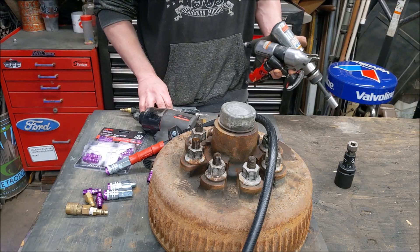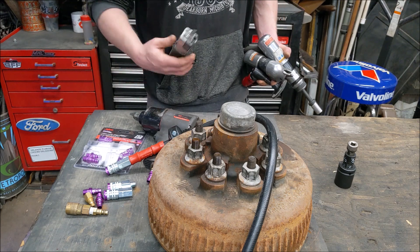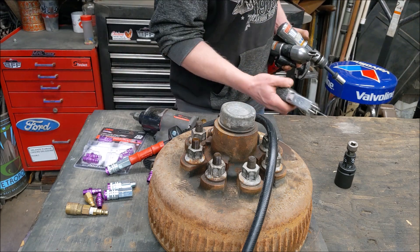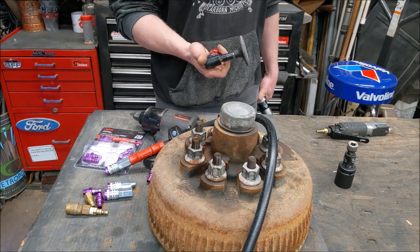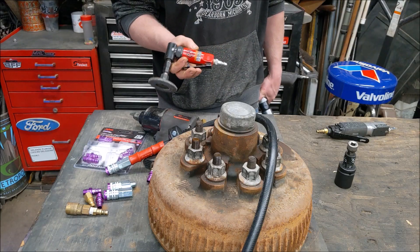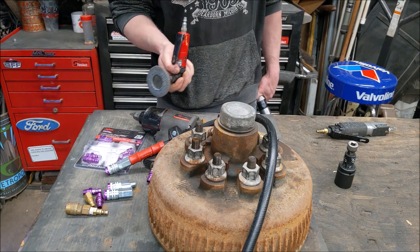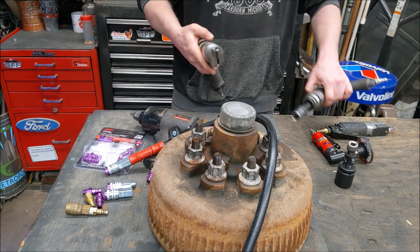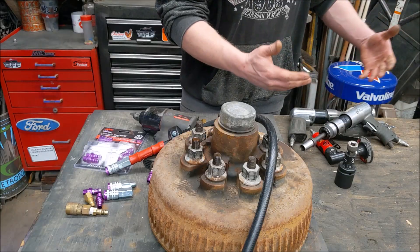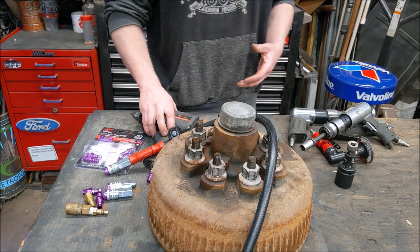I'm pretty fond of air tools, so I have quite a few. But not everything would benefit from this. A little air body saw, right angle die grinder — such a small motor in these, I don't think they would ever benefit from larger airflow. Same with my air shears or my air hammer. They use a lot of air, but I don't think they use enough to really benefit from the high flow.